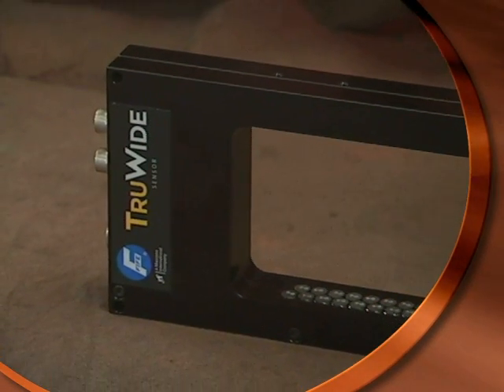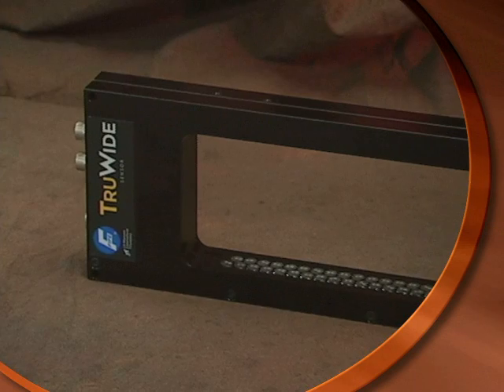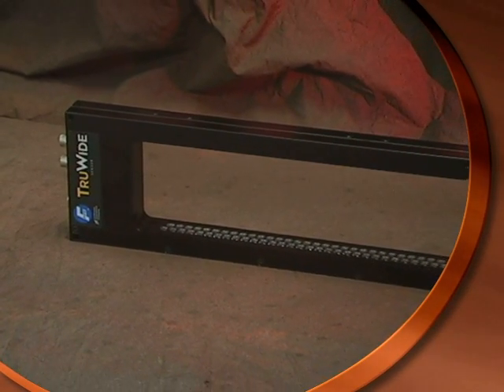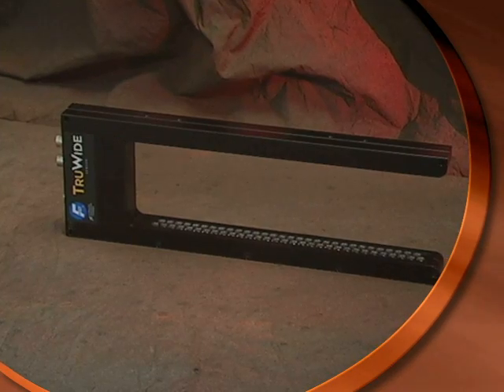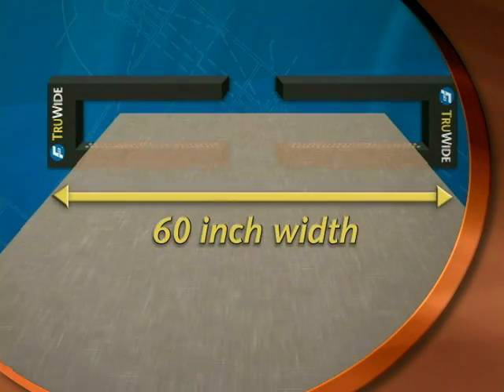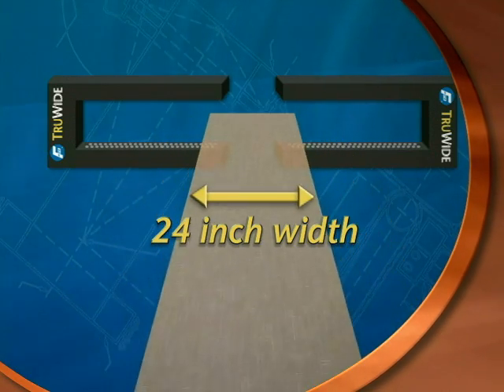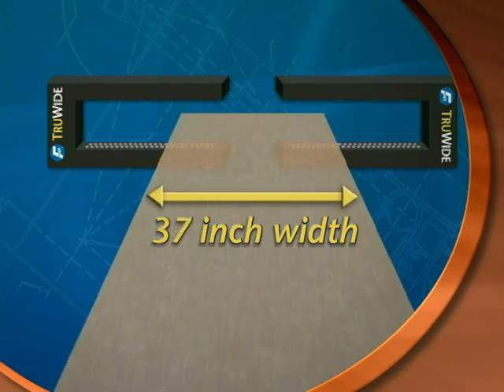Depending on your application, your operation may benefit from the simplicity of installing dual true-wide sensors to handle center guiding material where web width changes frequently. The true-wide sensor allows for over 40 inches of combined reach to handle a large variety of multi-width web applications.